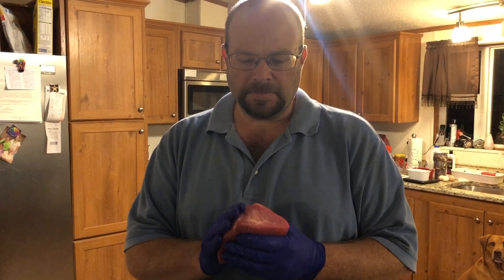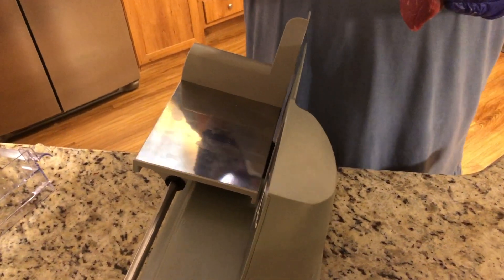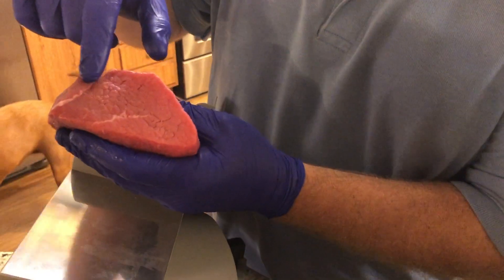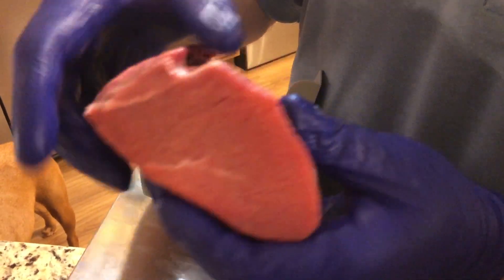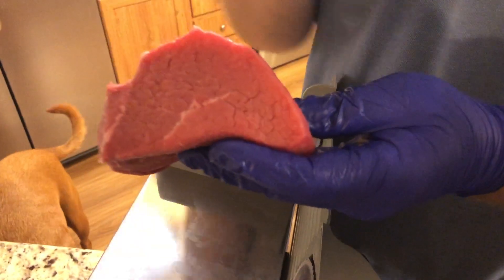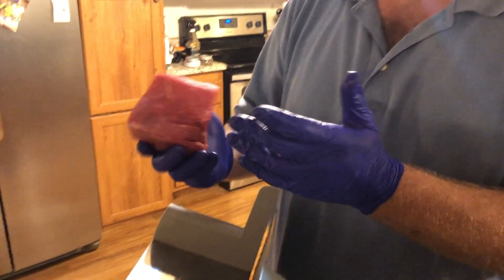Got it all trimmed up and the slicer ready. One thing I try to do is slice against the grain of the meat. You can see little modules of meat versus the length of the muscle fibers — you want to cut across those. That's going to make a very tender piece of jerky for you.